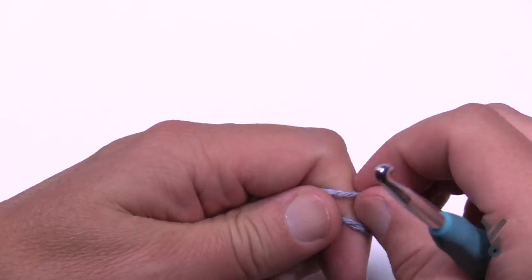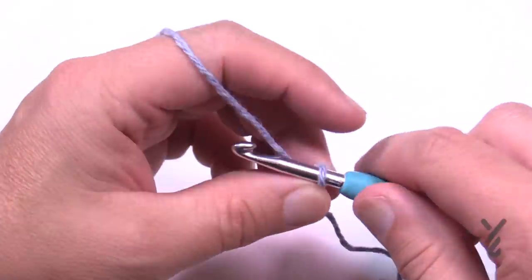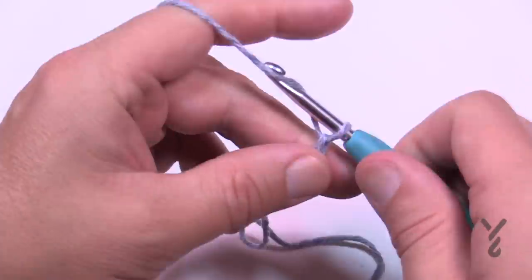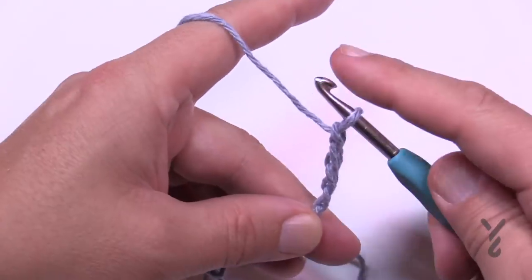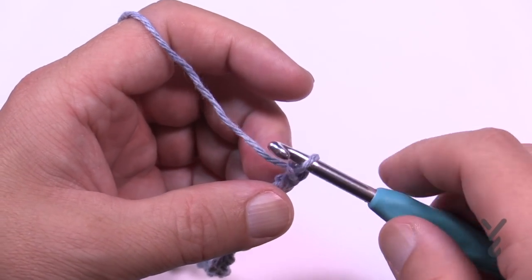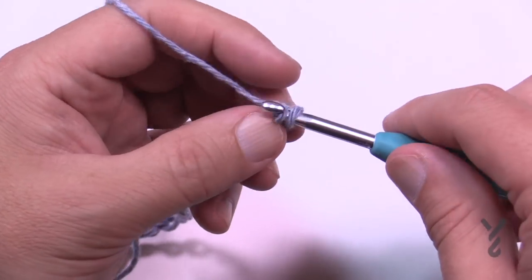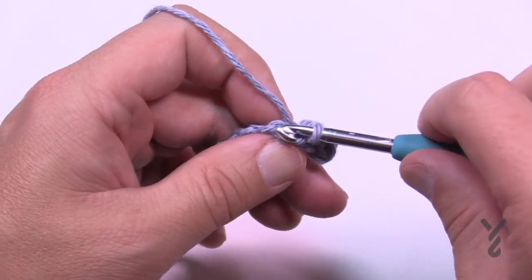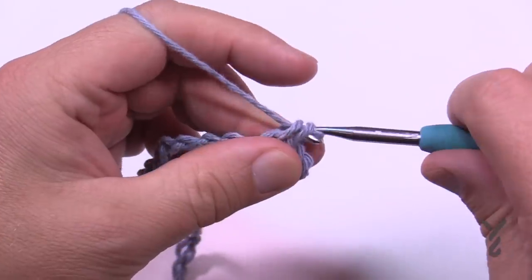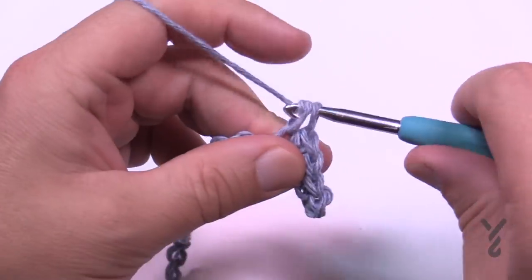Let's get started today with a slip knot. This is classified as an easy level project. We're going to chain 29. I have 29 chains on here. I'm going to go to the second chain from the hook and slip stitch in the first two chains — 1 and 2. Then in the next four chains I'm going to single crochet — 1, 2, 3, and 4.